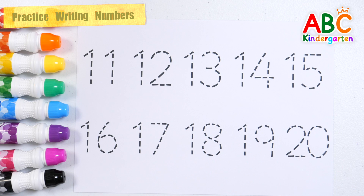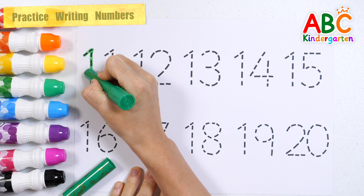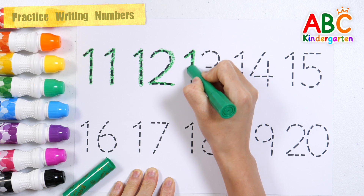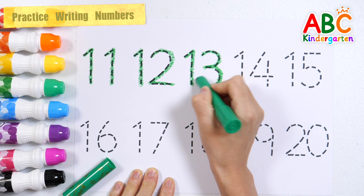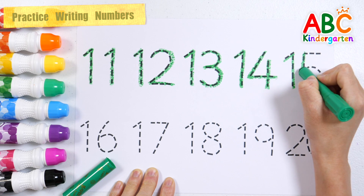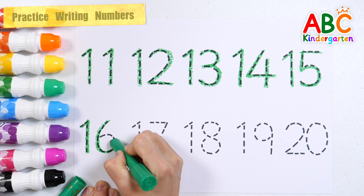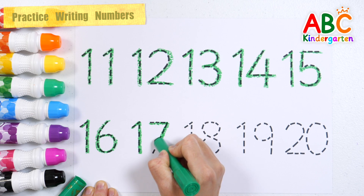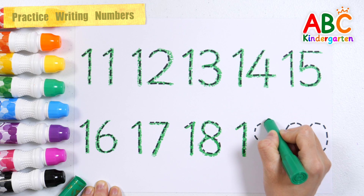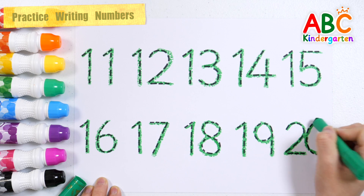Let's write numbers from 11 to 20 with green crayon. 11, 12, 13, 14, 15, 16, 17, 18, 19, 20. Good job!